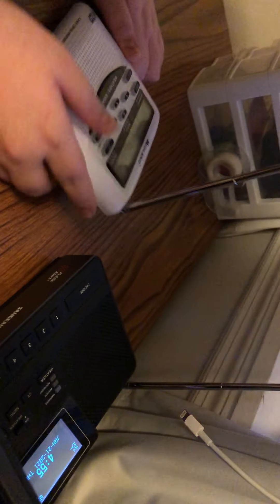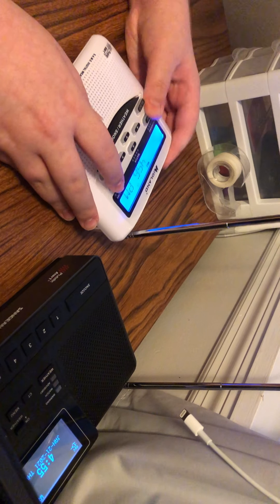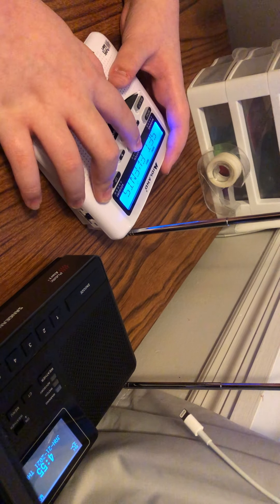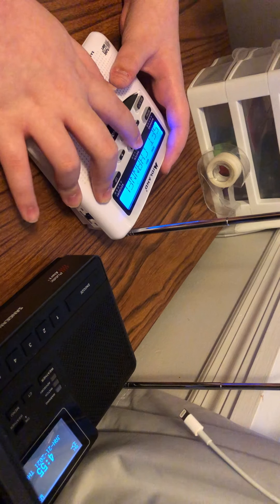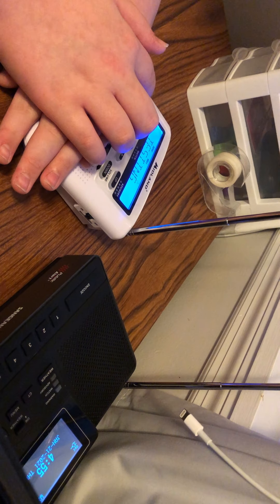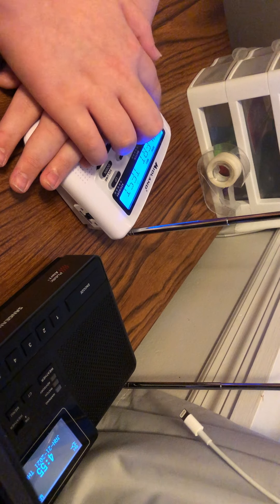Next up is the WR120 EZ. Mine kind of lags a little bit with the screen. Alert test — 3, 2, 1.